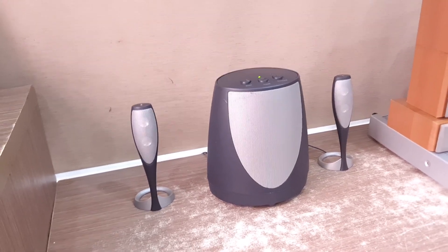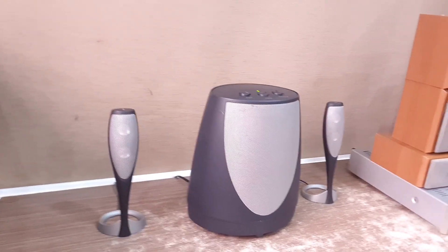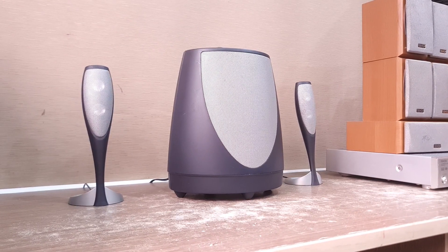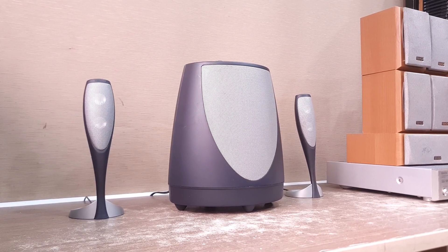Okay, today we have a test of Harman Kardon, one of the brands very popular in the U.S. The image is very beautiful, has good sound and good quality for the price. Thank you for listening and watching — please click like and subscribe. Also visit the website and Facebook and Zalo.